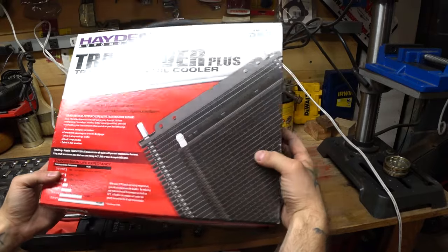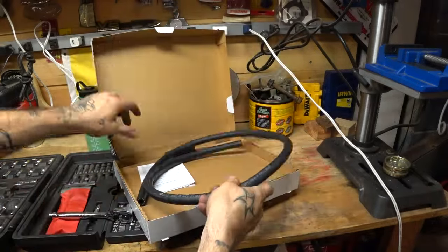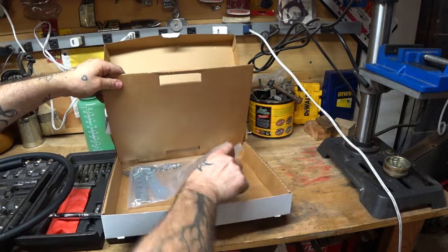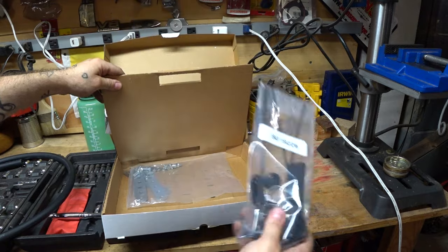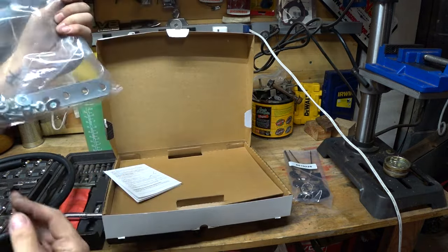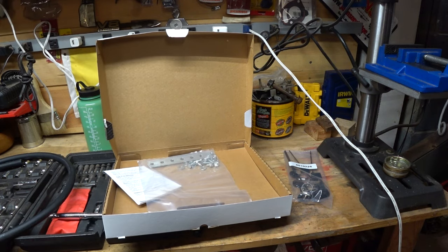Here's the Hayden kit I got. It comes with everything you're going to need: a generous length of braided tubing for plumbing this thing up, all the stuff to attach your tubes, and then a big bag of hardware and mounting options. We're going to play around with it over there on the Jeep and figure out how best to fit it in and how best to tap it.